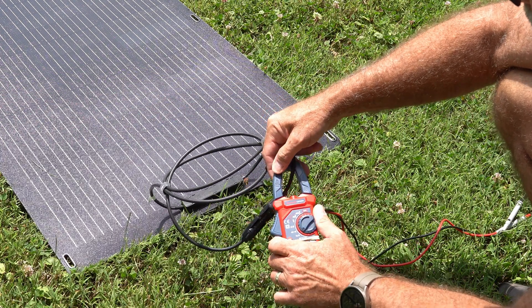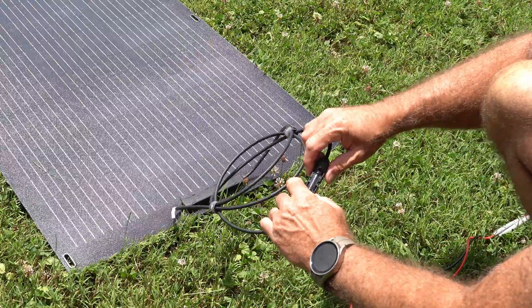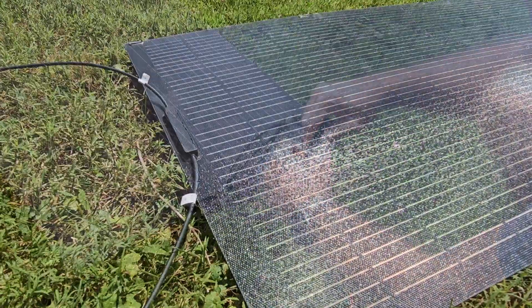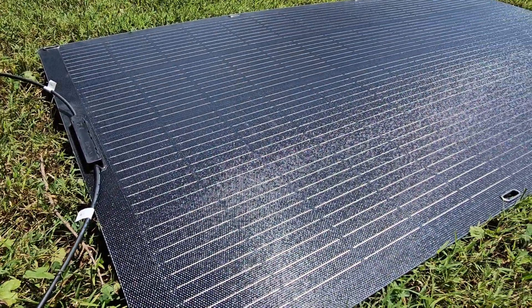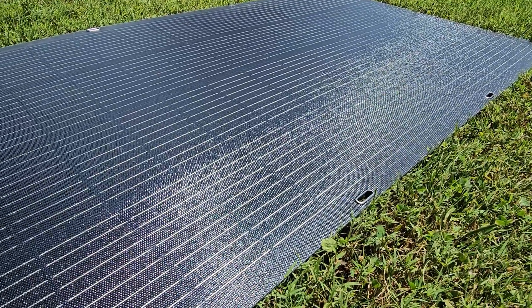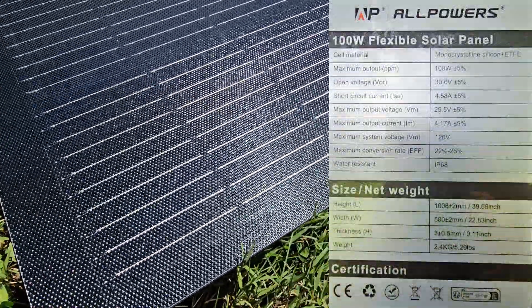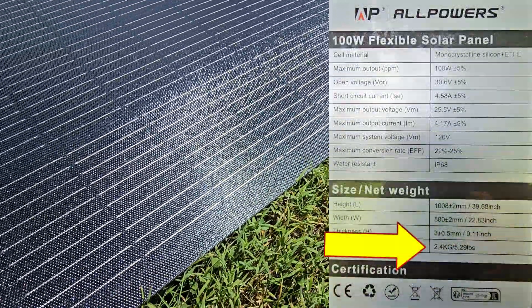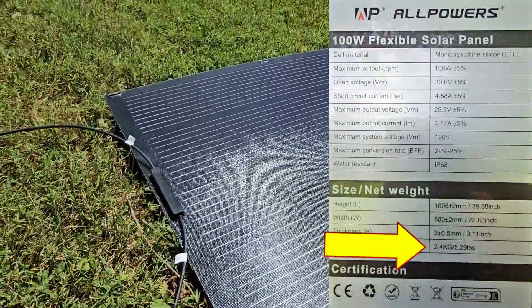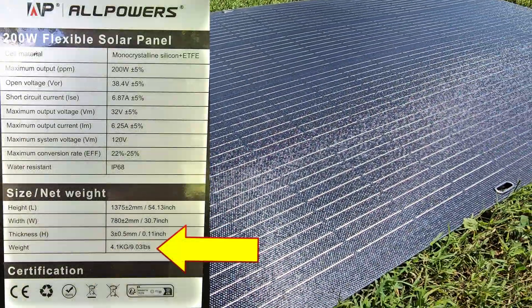Most power stations have a current cap somewhere in the neighborhood of 10 to 20 amps or more, so you should be fine connecting a couple of these 100-watt panels in parallel if you needed to. As you can see, they are using that pebbled ETFE coating, which is super durable, catches light from multiple directions, and these things are super lightweight. The 100-watt one is only 5.29 pounds. On the 200-watt, that one weighs in at about 9 pounds — so not quite double the weight.